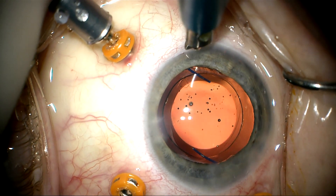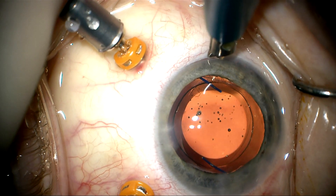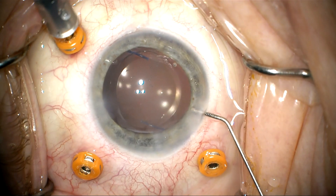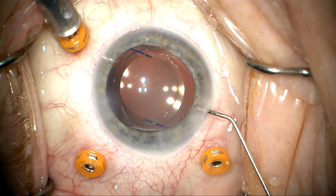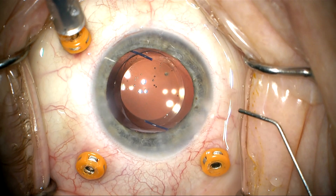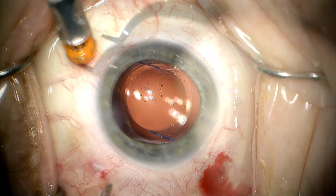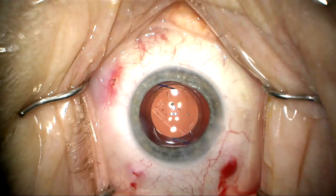We're going to place a limbal relaxing incision here to adjust the patient's against-the-rule astigmatism. I'm staining with dilute triamcinolone to make sure there's no vitreous in the anterior chamber — and that is clear of any vitreous. The trocars are removed and the case is completed.